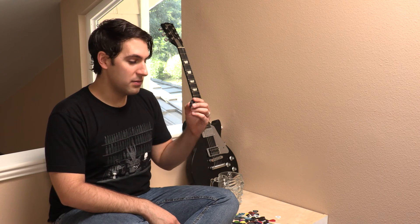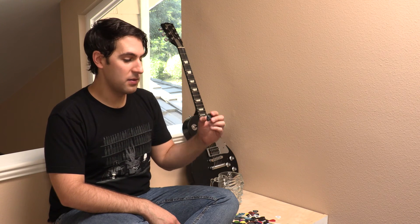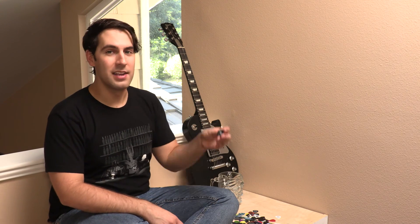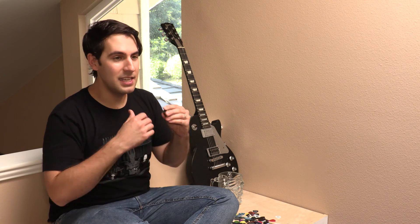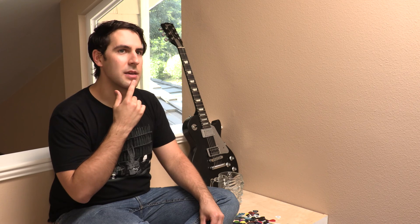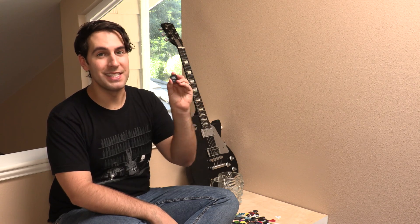It's all about the right guitar, the right pick, and the right amplifier for you to really feel the music. For me, this guitar, my orange amp over there, and this pick could easily play any of our music — although, of course, I would need a cable. But anyway, I digress. The littlest thing makes the biggest difference.